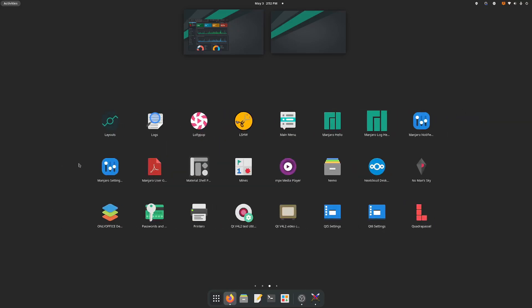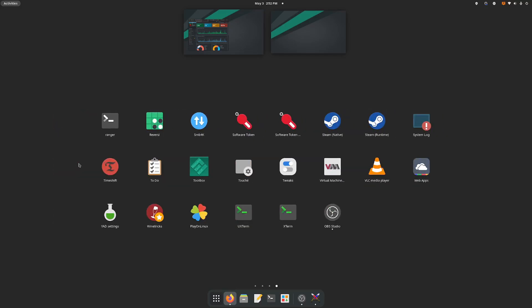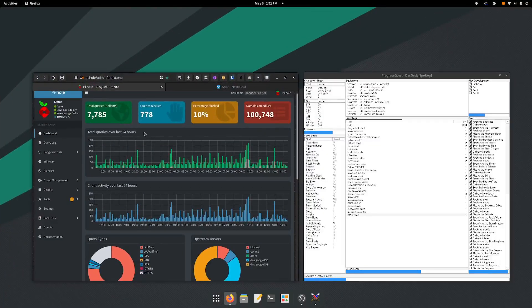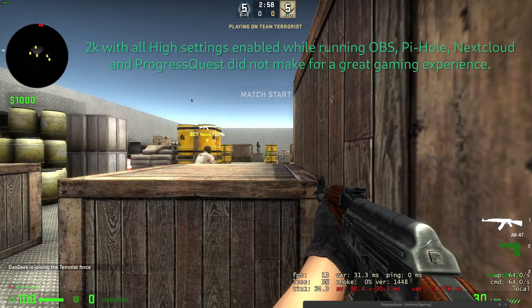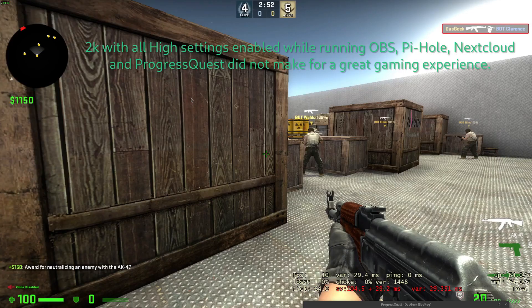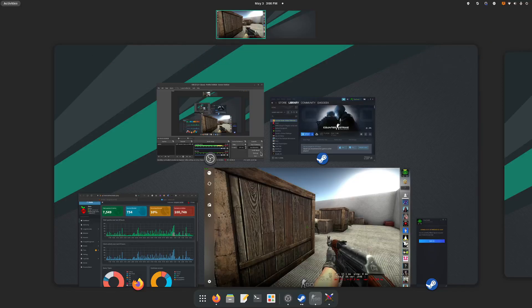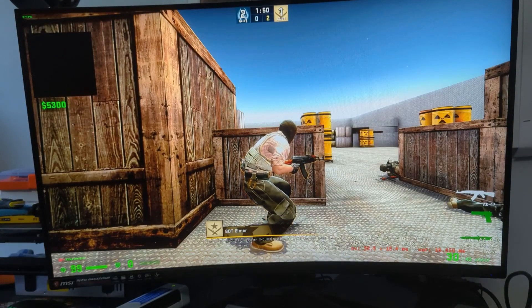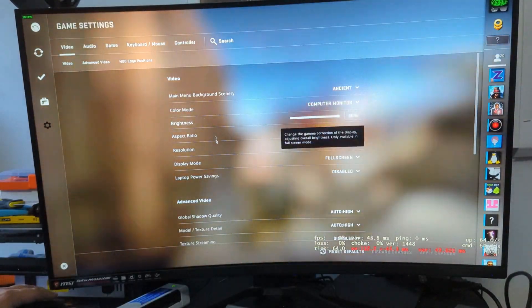The issues start to come in with performance when we come to gaming. The first thing I did is try to keep it at 2K with all high settings — not a fair test. We're getting about 10 frames per second, which is not really playable. That's with OBS, Pihole, Nextcloud, and Progress Quest all running in the background, plus trying to game. So I went in and tried some different settings to see if we could improve things, showing OBS was up at the same time so you can see we're not doing a fair test.